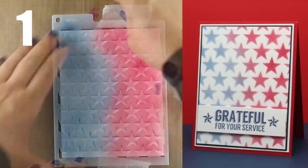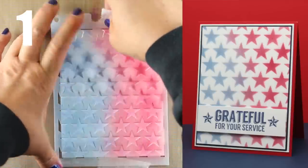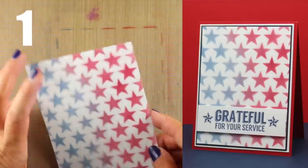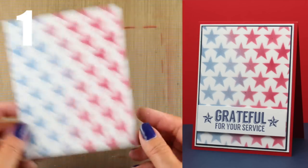On my blog there are going to be links to all the supplies needed for each one of these. So if there's anything you want to try, click through at the end and you'll be able to get to my blog post.